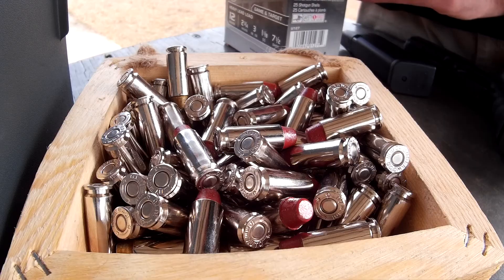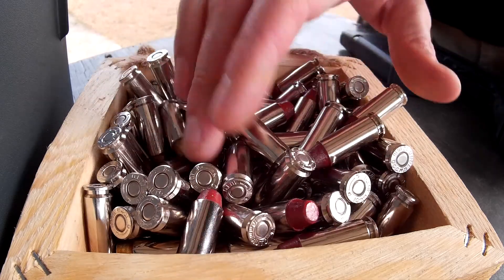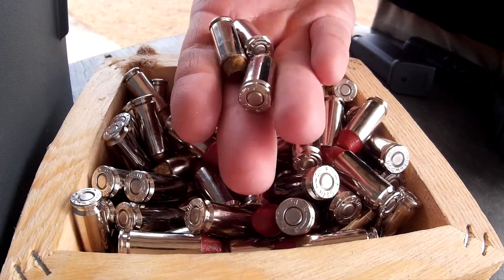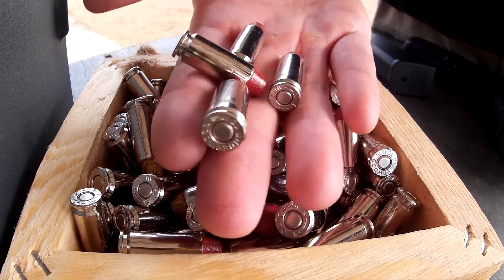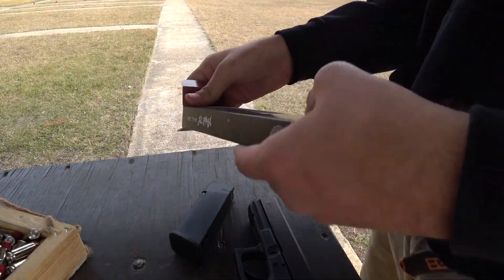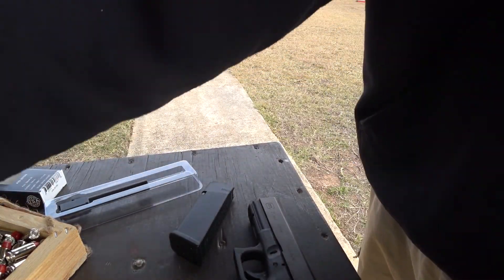The lubrication on the liquid ALOX bullets is coated on pretty thick. The nozzle on the bottle was clogged and things happened — I ended up putting way too much lubrication on the bullets. But that's okay, because even though I was expecting to get quite a bit of this lubrication smeared on the inside of the barrels, I think you'll be pleasantly surprised with the results I get out of the Alpha Wolf barrel.